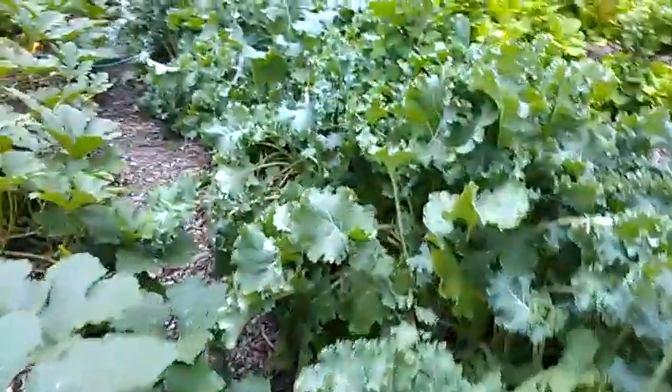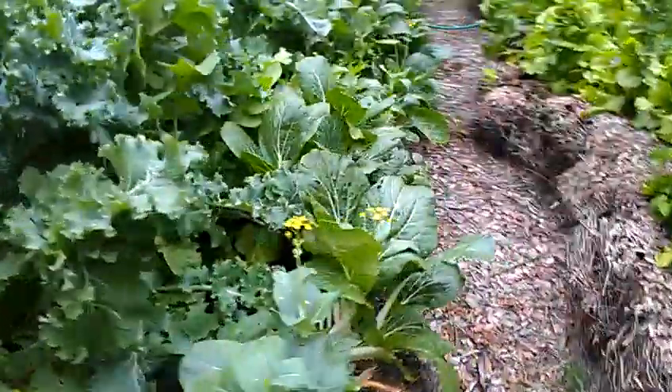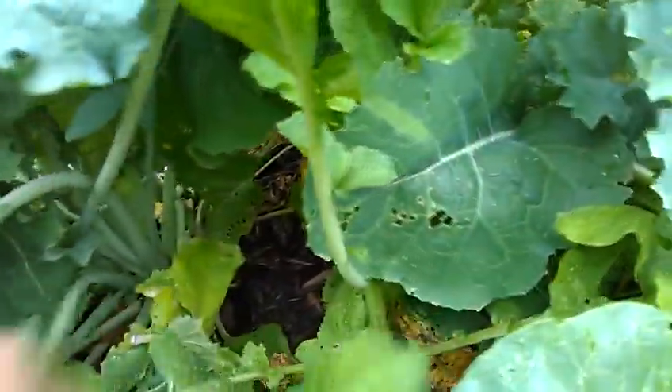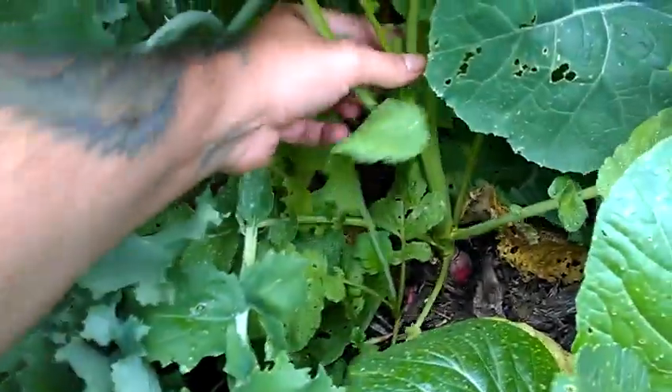You can see this whole row here is kale, which is one of the healthiest plants I've ever seen. All along this side here is bok choy. And then down in the center here I grew some radishes — these are German giant radish, you can see them there.